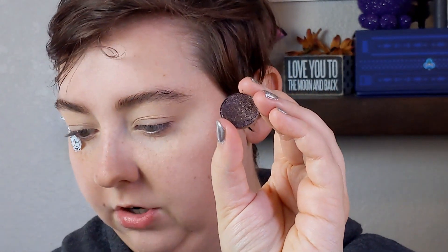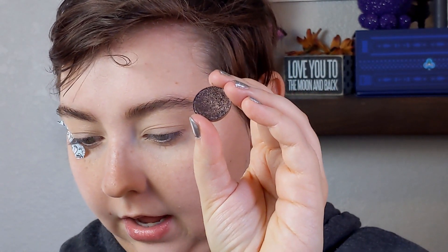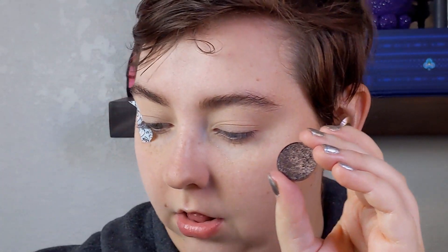I'm first going to start with washi tape. I want to start by putting the shade Colourpop's Hazard all over my eyelid. I really want to do this with JD Glow's Unexpected on top — just another shade in the palette.